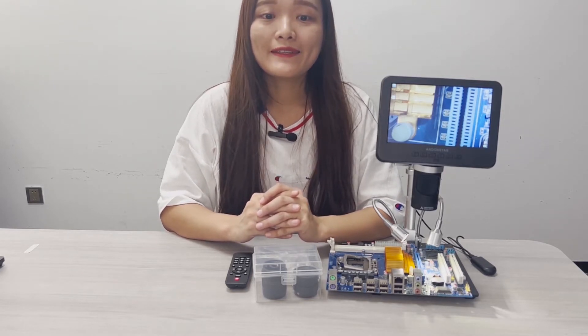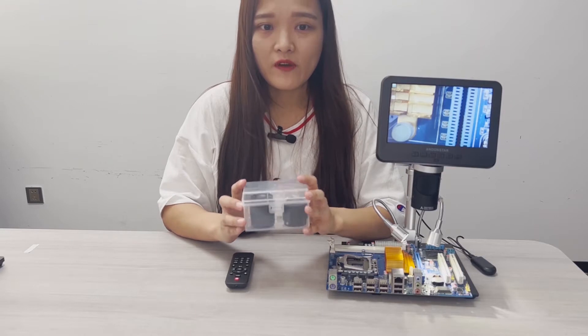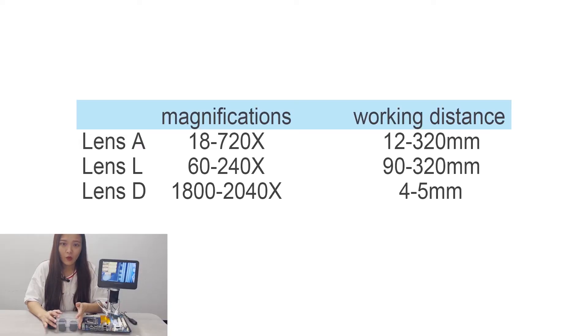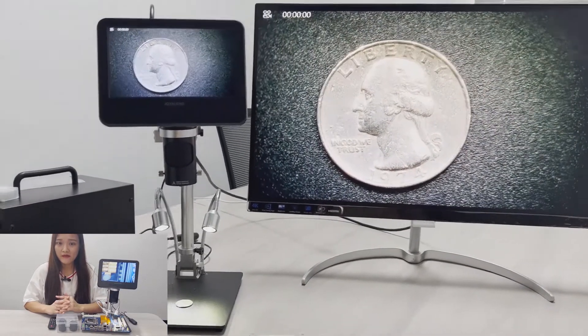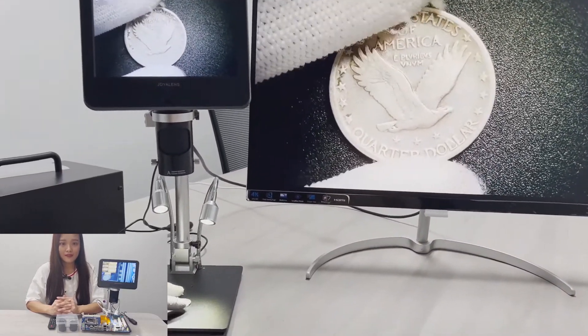If so, I'd say this model probably could help a little, because it comes with three lenses that cover a wide range of magnifications and suit different purposes. Here is a sample sheet of all three lenses, their zooming ratio and working distance. Conclusions are: Lens A works with most specimens, Lens D is specific for slides, and Lens L is designed for high working distance needs.